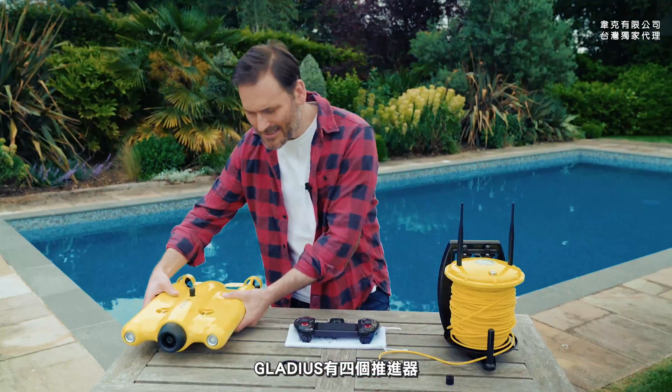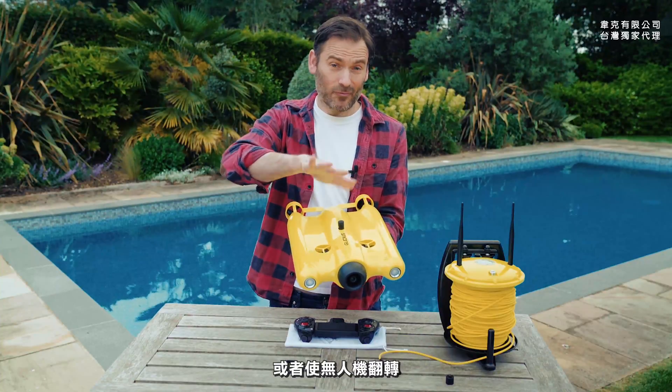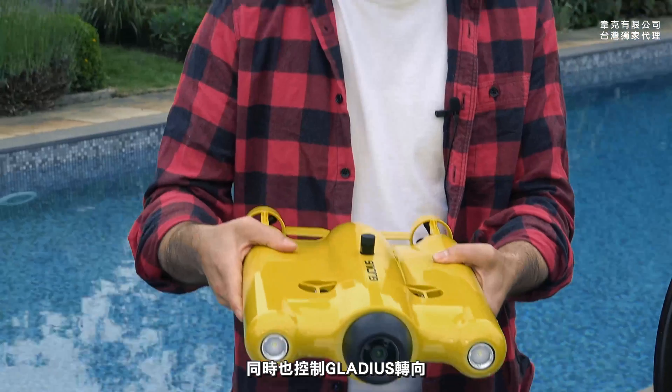The Gladius has four thrusters. These two propellers here can move the Gladius up and down or can even roll the Gladius. Right here at the back, these two thrusters move it forwards and backwards through the water and also allow you to steer the Gladius.